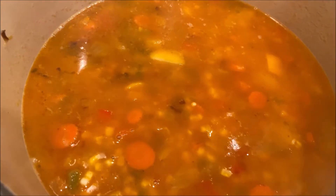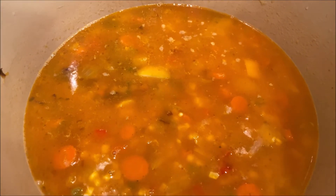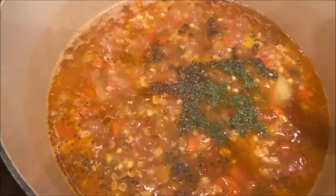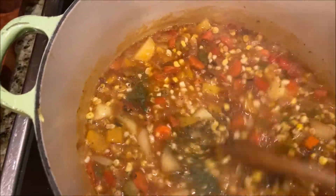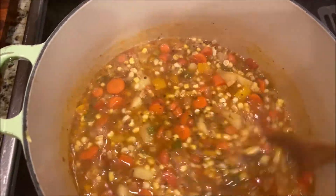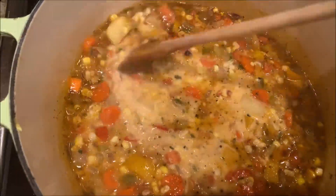I didn't add too much water, just a little bit to slightly cover all the vegetables — if needed later it's easy to add more. I added some salt, pepper, and my favorite spices, but you can add whatever you prefer. It's kind of thick right now, so I will add a little bit of half-and-half, or almond milk — I added almond milk.